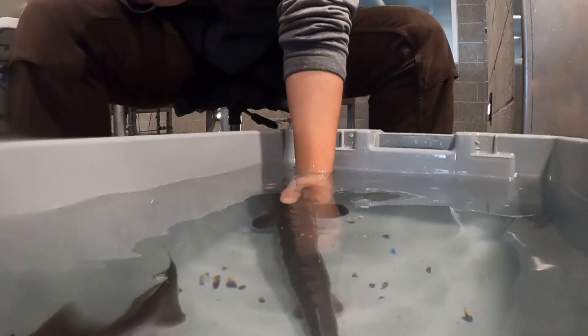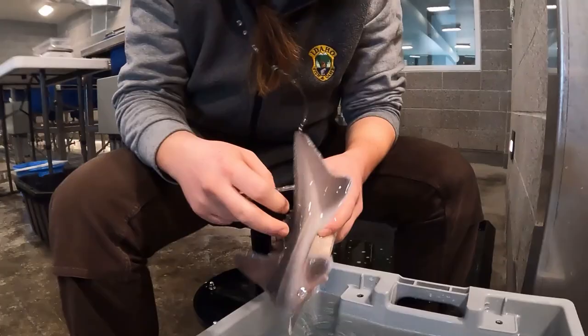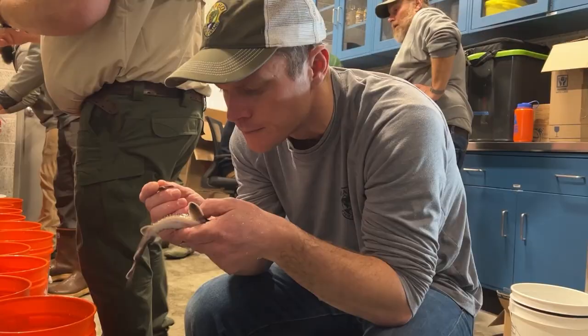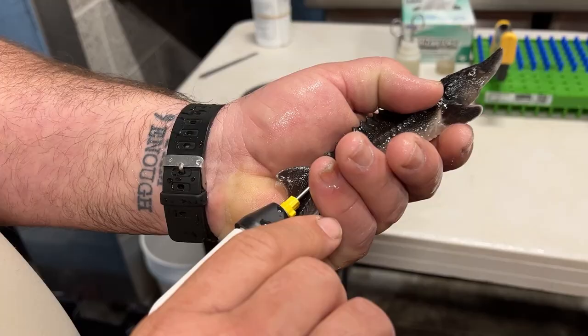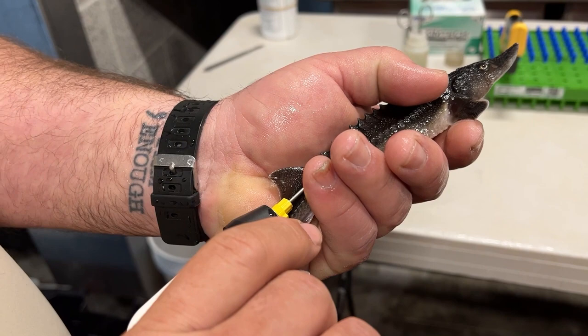We begin the process by removing a bone-like plate on the sturgeon's side called a scute. This allows us to identify the fish as a hatchery-raised fish in the future. Before scute removal, fish are anesthetized in a water-based solution to allow for easier handling and to ensure fish safety.